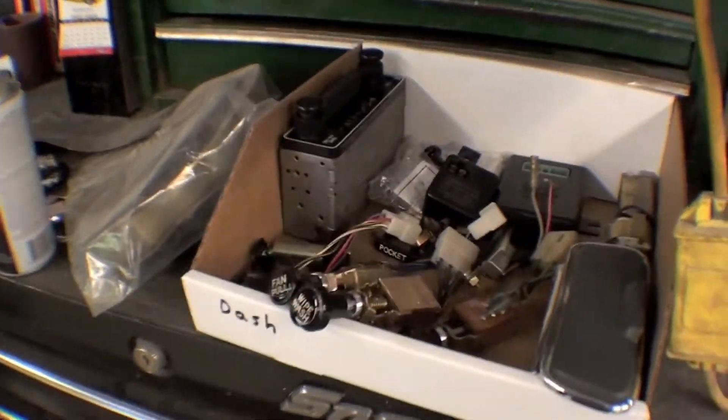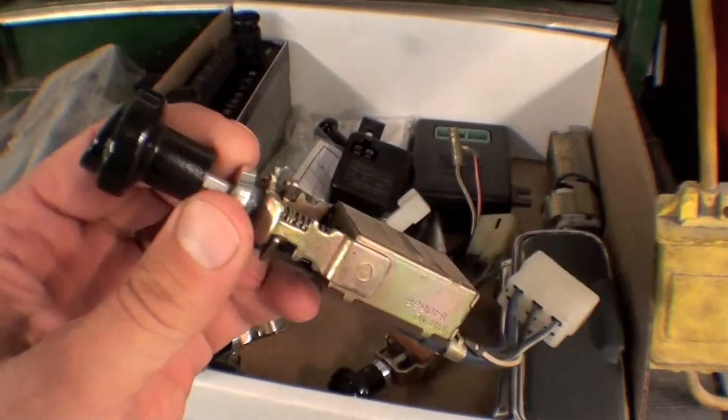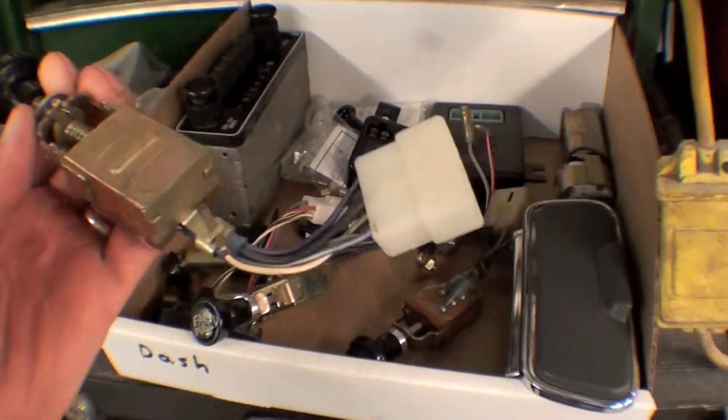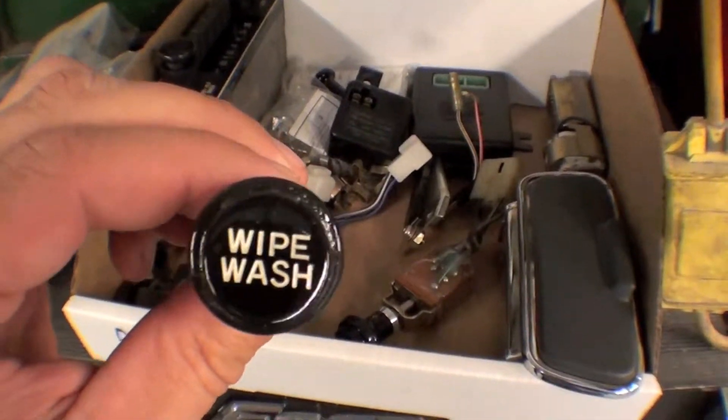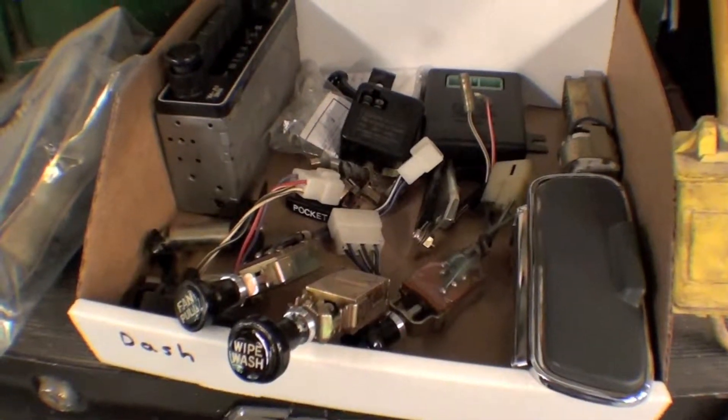We're also taking out parts of things that we've already restored, and that would be things like the pulls. Hank's done a very nice job of cleaning these all up and refurbishing the actual face. A lot of these items are no longer available from Toyota at all.